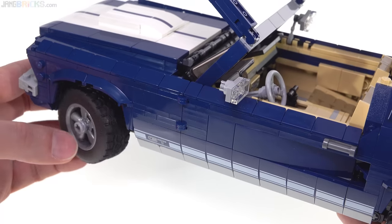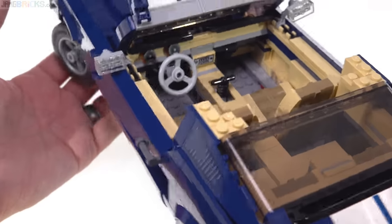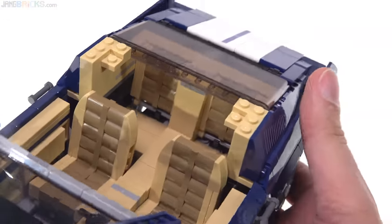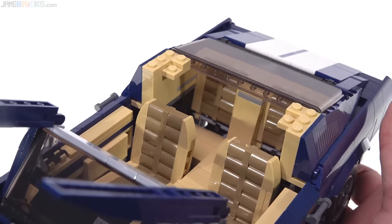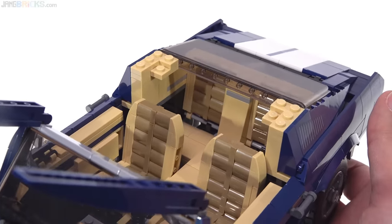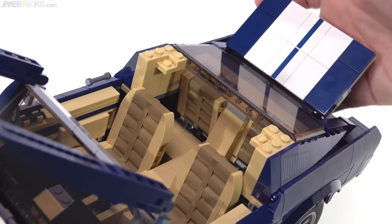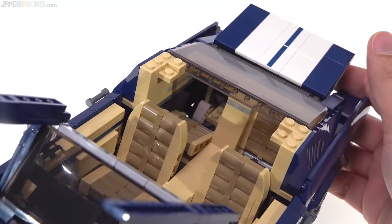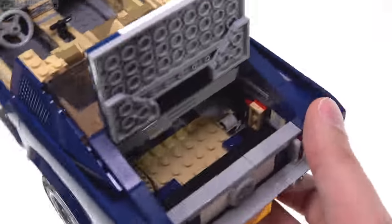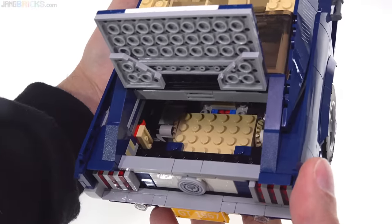A lot of LEGO vehicles have had working steering, but this is probably the fanciest they've done and the most work they've put into pulling off such a fundamental feature. So they deserve significant credit for that — it was an effort that involved multiple people, not just a single designer. Even in the back, the seats are pretty cool. They're nicely textured, the colors are pretty good, and you can even push those down. There's a gear back in there and a little bit of a mechanism at the rear.